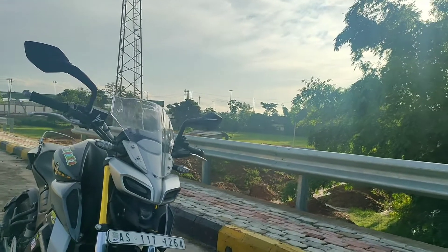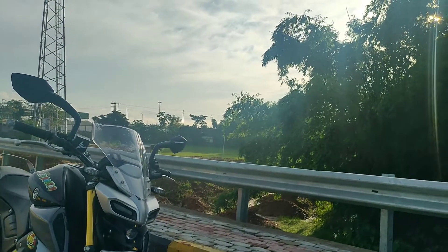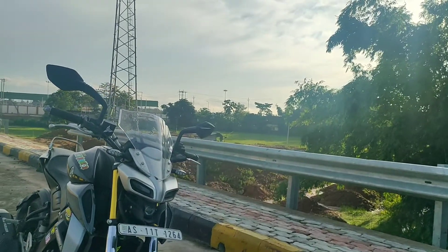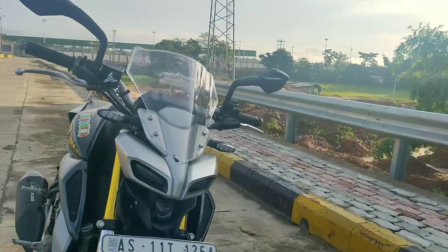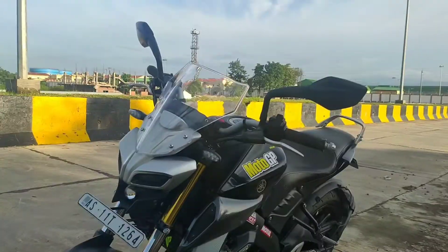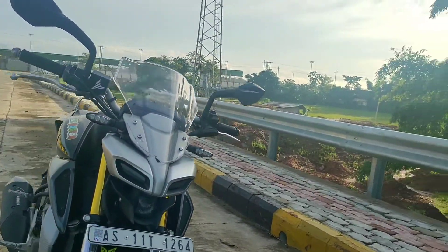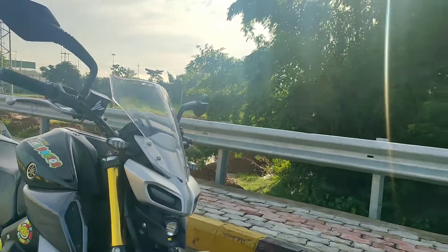For touring purposes and on the highway, even if I'm riding aggressively tucked in, I won't have any issues — visibility stays good. Since the windshield is fully transparent, my front end still looks sporty and good. This transparent windshield is serving my purpose very well.